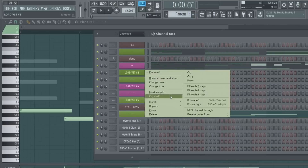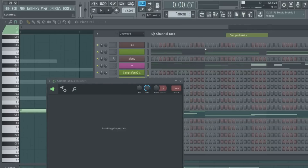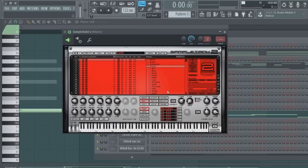I guess I can add one extra instrument. Might as well use the same plugin since I'm already in it. The plugin is so small - I don't know what I could use. Maybe a guitar? That might not even sound good. Yeah, that's terrible. Oh, that's a good one.